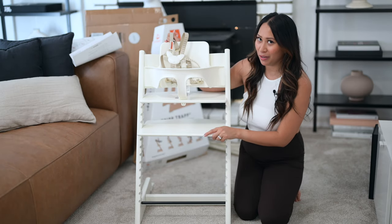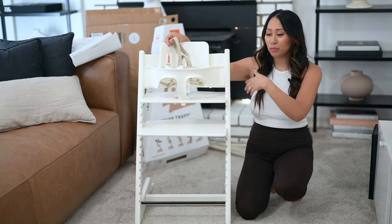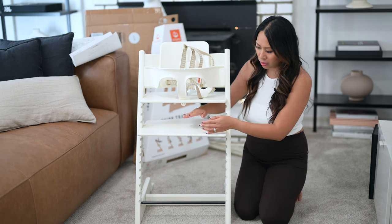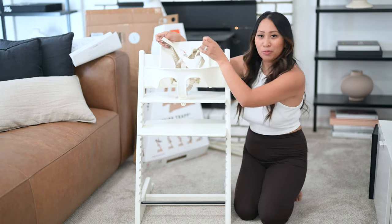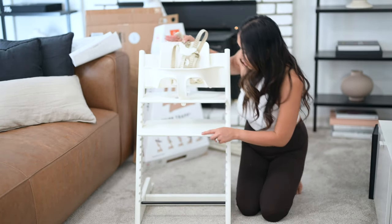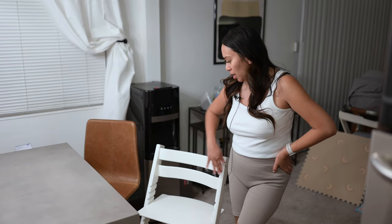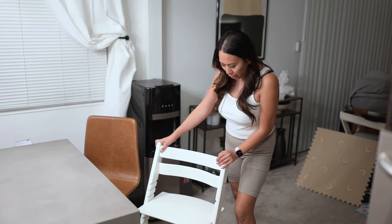All right, here it is — my husband pretty much did the whole assembly. Here's the harness. We kind of let it loose to see if baby girl's feet will reach, because I just want to see where her feet rest so she's comfortably and ergonomically seated. We'll put her in when she wakes up from her nap, and we'll put the tray table on as well. I also wanted to show the adult configuration: we took apart the tray, the baby seat, and the harness portion, and now this is the adult part of the chair.